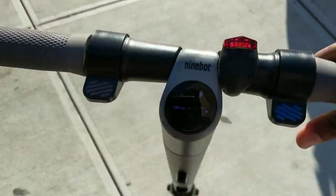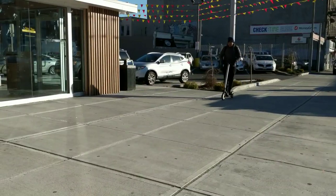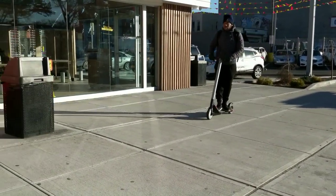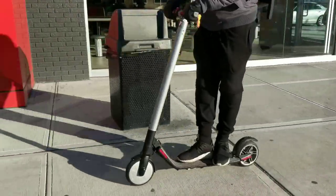Real-time view guys. See, this bad boy moves. Hey, everyone who took the time out to watch this video, if you like what you saw—